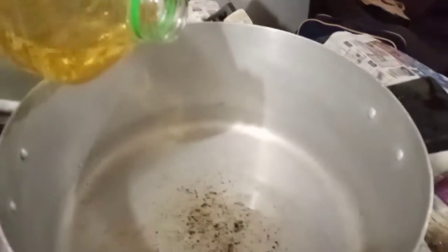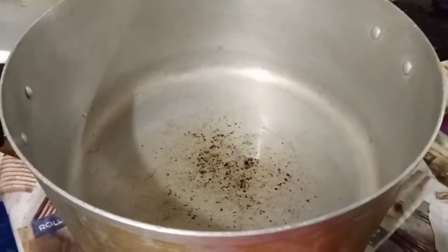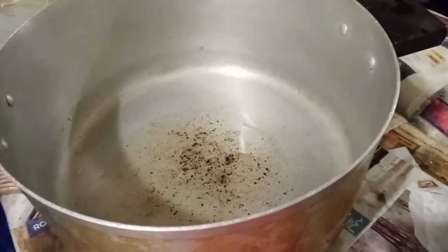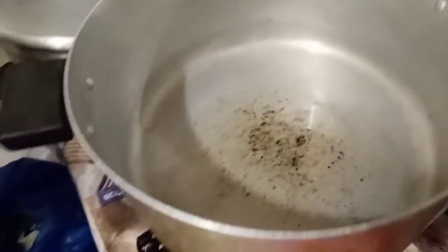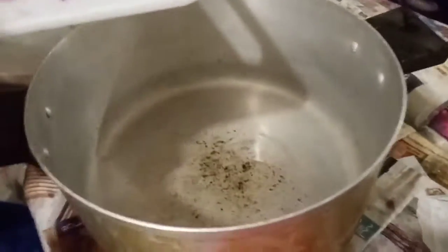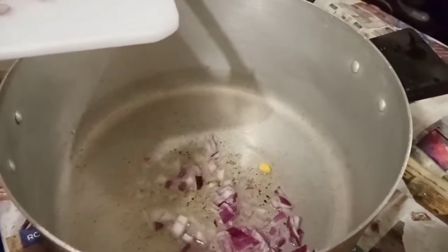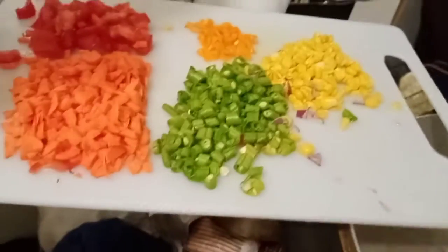Firstly, you pour the vegetable oil in the pot. Not much vegetable oil because you don't want your fried rice to be too oily. So you let it fry to be hot, then add the onions. Let it fry for like 10 minutes.